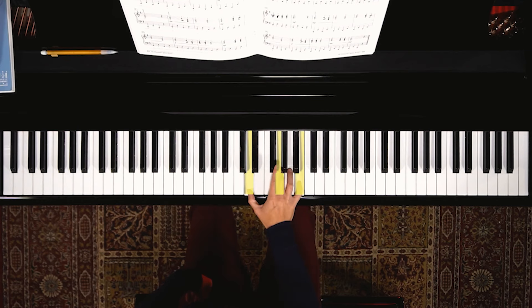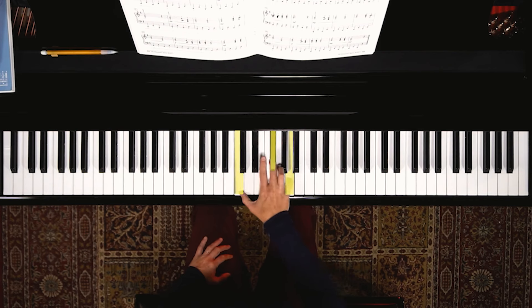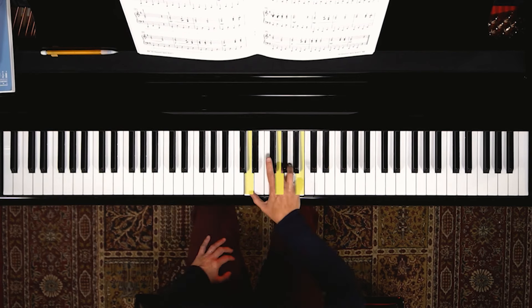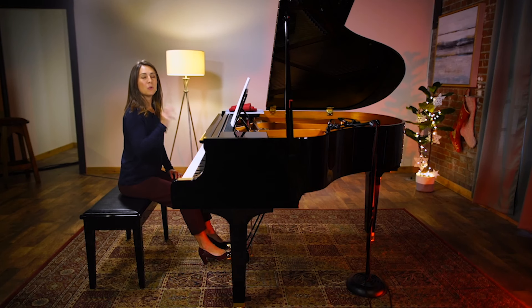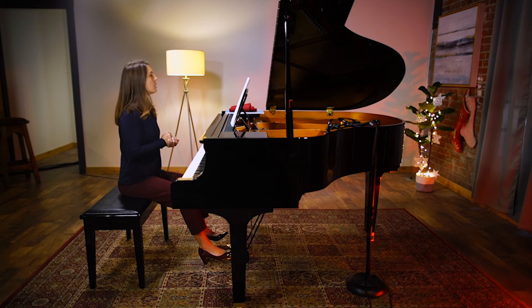That's the first phrase. We're going to talk about two things: one, how to learn and practice this piece, and two, how to make it more musical and polished when you're ready to perform.